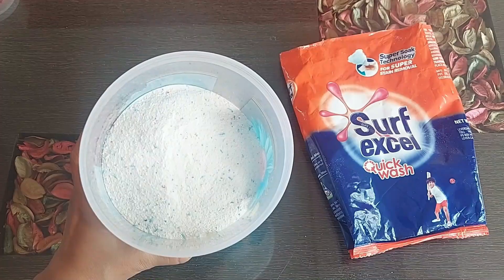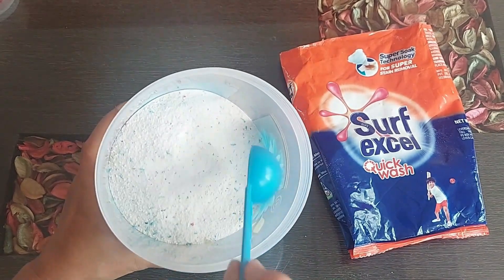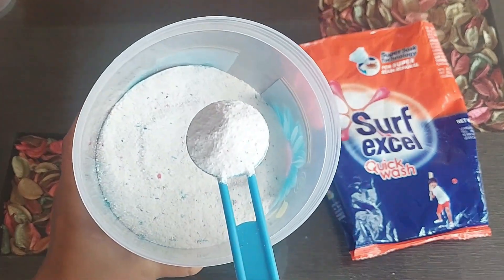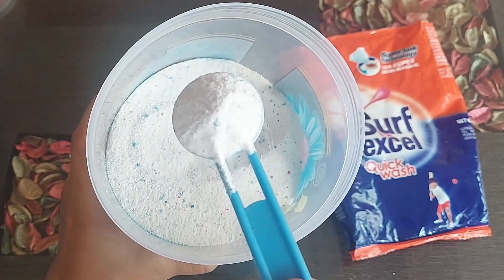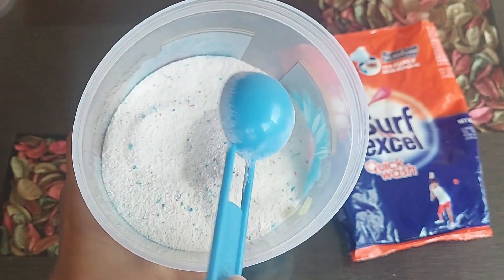It leaves behind fresh smelling clothes. This Surf is available in different packaging sizes from 500 grams to 4kg. It's a very good stain remover and the fragrance is very nice.